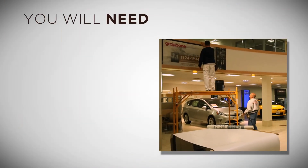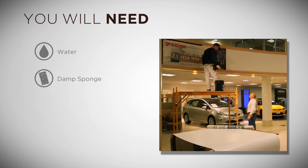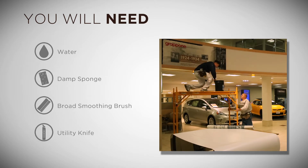You will need water, a damp sponge, a broad smoothing brush, and a utility knife.